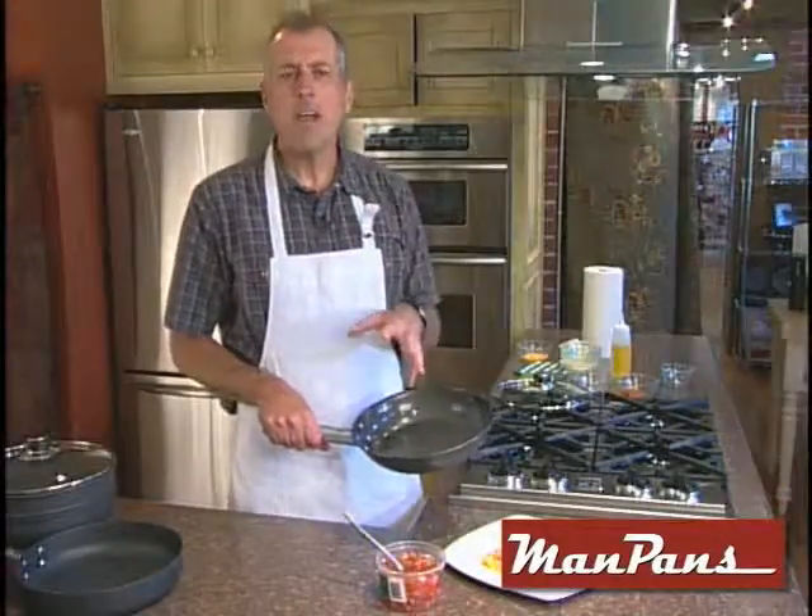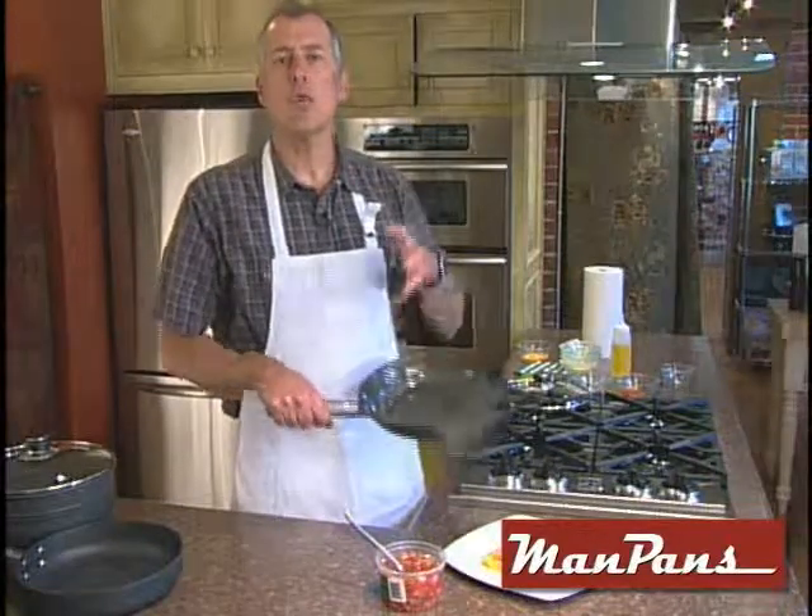It's eco-friendly, safe, and made right here in America. It's the perfect addition to your kitchen.